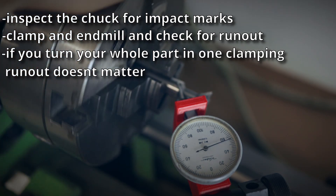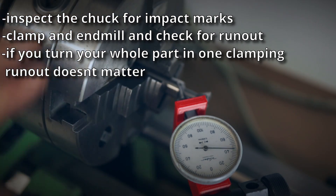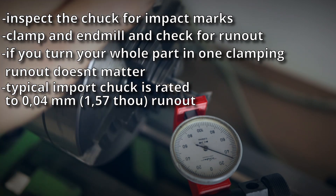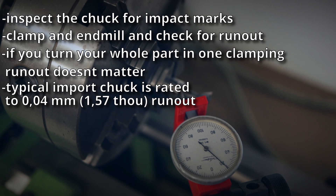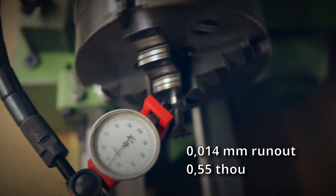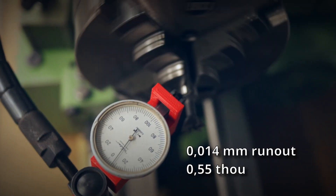0.12mm is a little bit on the high side. Your typical import chuck is rated to about 0.04mm runout. But before buying a new chuck I decided to take it apart and clean it thoroughly, since the base body had almost no runout. As you can see, the cleaning was a huge success and brought the runout down to 0.014mm.